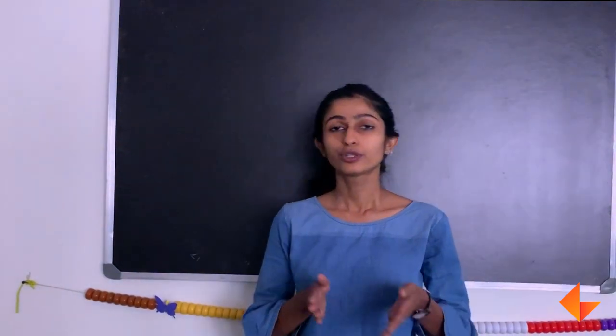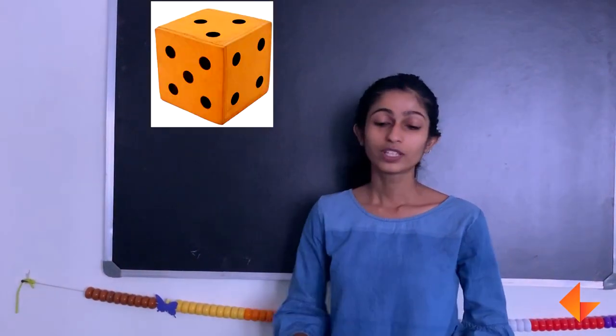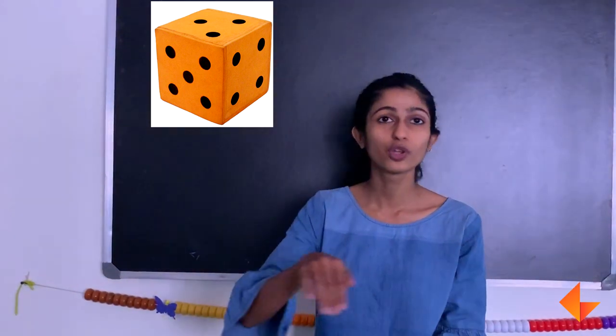You can also introduce 0 by using the dot tiles. When the children roll it and there are no dots seen, that is nothing, which is also called 0.